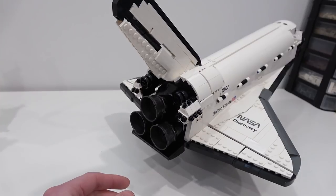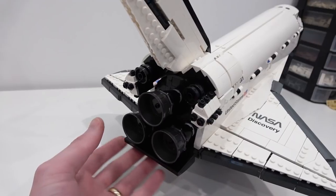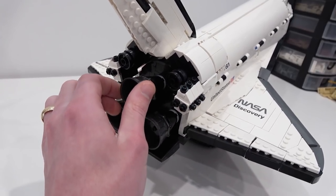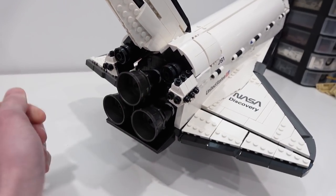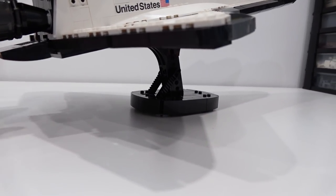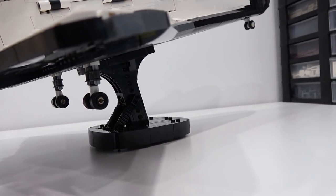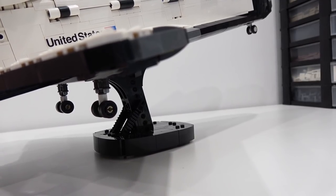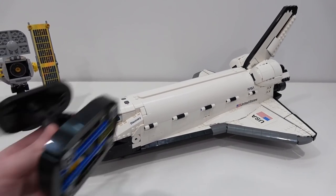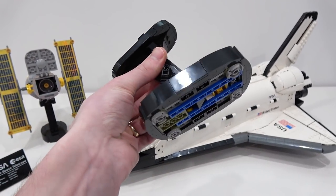Then we have our thrusters in the back, which are pretty cool — they actually move the wings. When you rotate this one, you'll see the flaps on the back of the wings move, so that's a nice added feature. There's one other thing: when you push this forward, the landing gear will shoot out of the bottom, so you could display this in a landed position, not even on the Technic display stand. And that reveals our Technic display stand, which holds the Space Shuttle Discovery up off the ground.